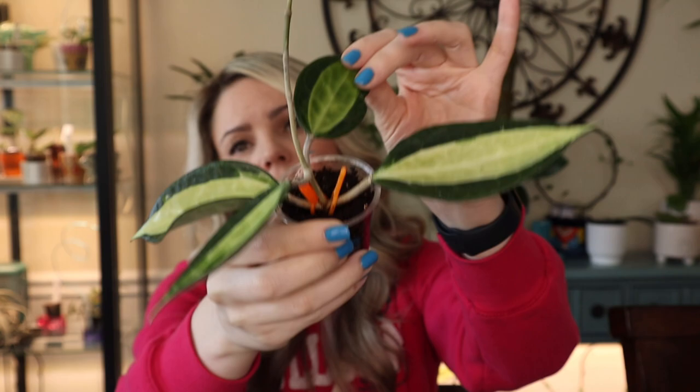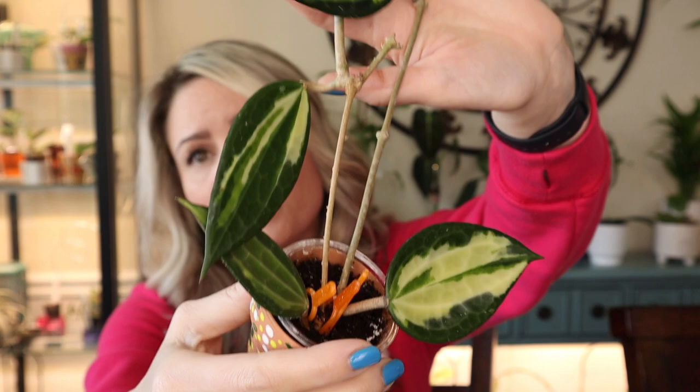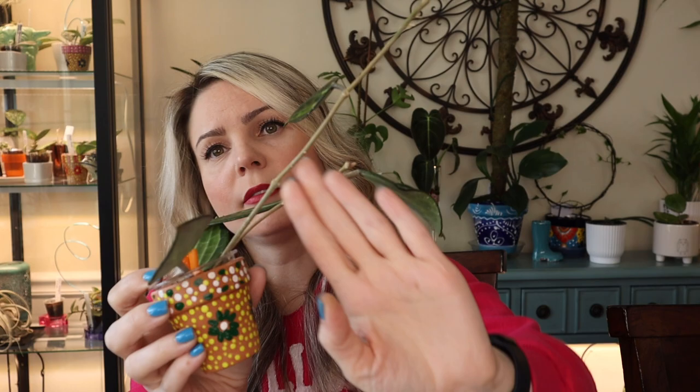Hoya number one right here — all rooted, as you can see. It's a pretty large plant at this point. I have four leaves, a pretty long vine, and there's also new leaves starting up. Cutting number two is also grown quite a bit — there are five leaves and a vine with another leaf forming right there. I have lost some in the process, just because of flat mites.